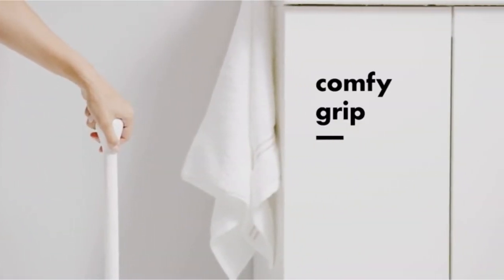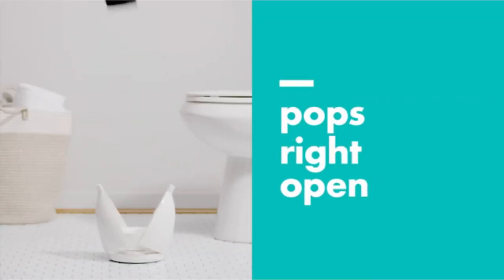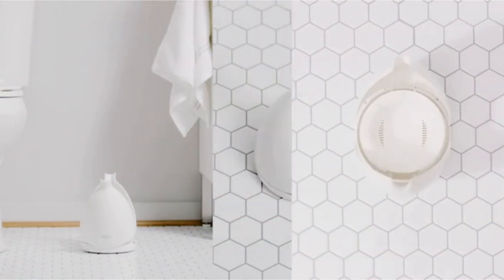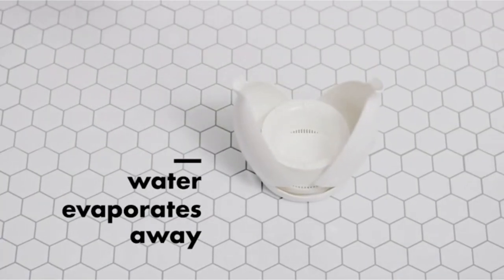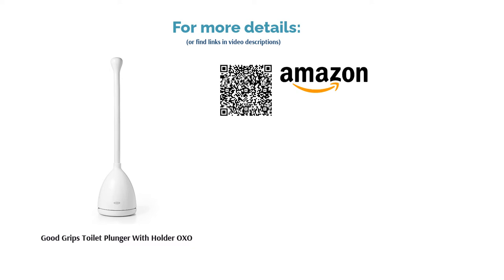Some buyers noted that this plunger has an off-putting chemical scent, and a few others said that it broke down after some use. Yet many reviewers said it removes clogs well and is easy to use. Buyers loved the convenient caddy as well, saying it conceals the plunger and helps it dry.